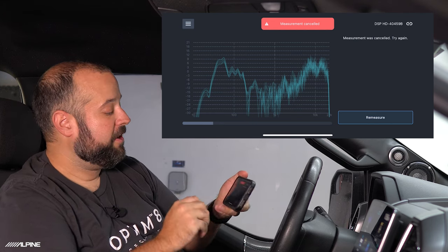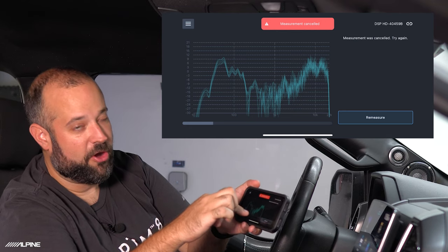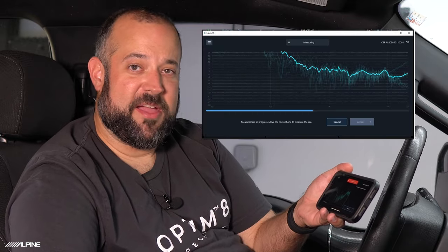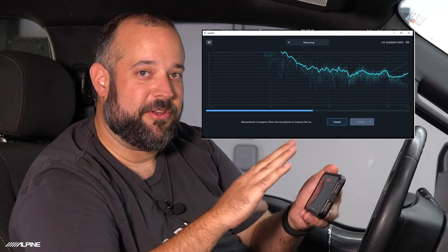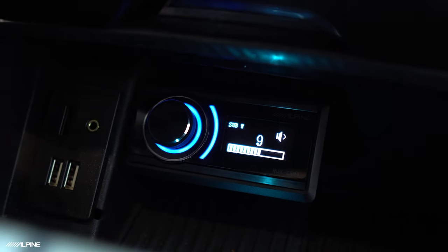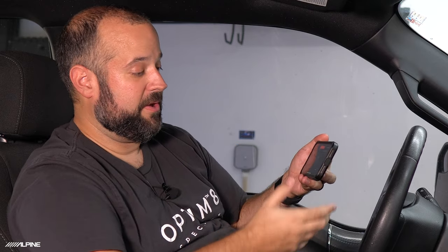I went ahead and cancelled the measurement to show you something. If you see on the left side of the screen that the bass is very high and off the scale, there's an easy fix — because if you don't address this, it'll try to EQ all that bass out, which we don't want. Hit Cancel, then go into the controller that is included. Hold the knob for three seconds, you'll see 'Subwoofer,' then turn that down a few steps to lower the sub level. You can also do this in the software or with a bass knob — note that the radio's sub level will not affect this. Then hit Re-measure and set the levels again.